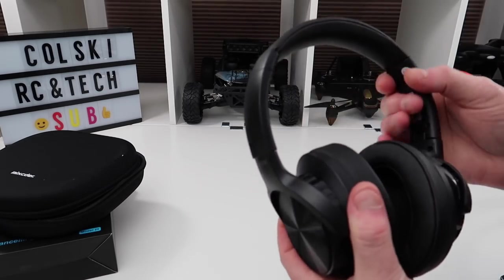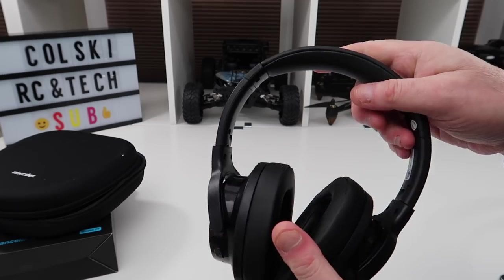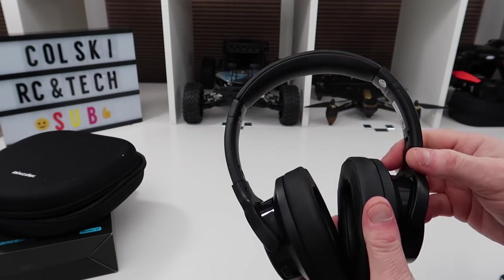So let's have a look at the main event — these are the headphones. Are they budget? Probably — they're around £55 on Amazon at the minute. Possibly budget, but these don't sound like budget headphones.